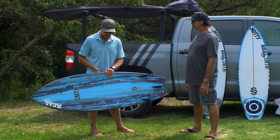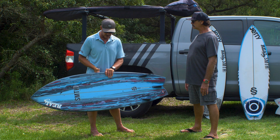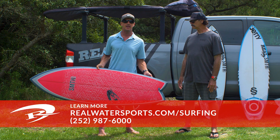Graham, thanks for joining us and talking about the Goldfish. If any of you out there have questions about the Goldfish or want to get one ordered up, you can call us at the shop at 252-987-6000 or look us up online at realwatersports.com/surfing. Thanks for tuning in.